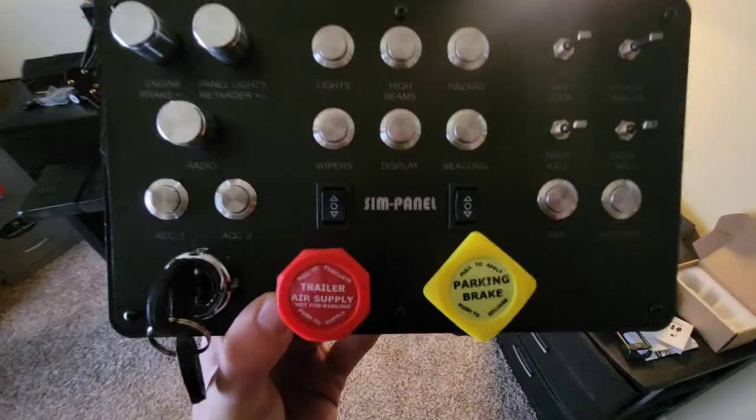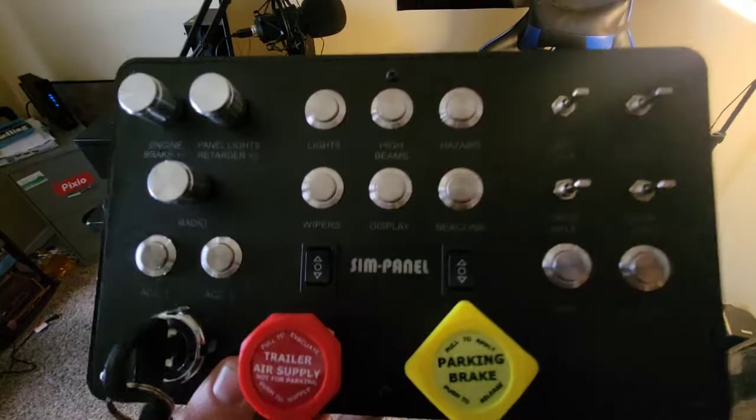If you like to play American Truck Simulator or even Euro Truck Simulator or other simulator driving games, you have to have this button box right here. Let's check it out — this is a very, very nice button box. It is made for American Truck Simulator, but it does work for almost every other simulator game you could possibly want.